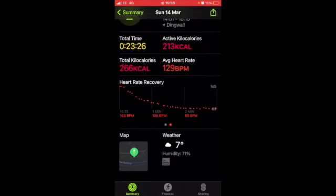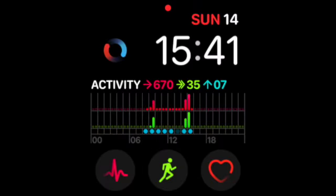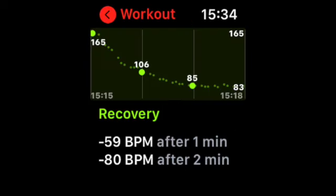And if I show you in the heart app on the Apple Watch, that will show me the actual numbers. So here's the screen grab for the Apple Watch — in the bottom right-hand corner you've got a little heart symbol, click on that, then scroll through and you can find your recovery. So this is mine: 59 beats after a minute, and 80 after two minutes.